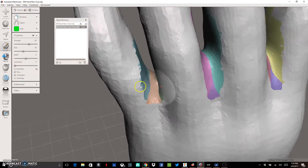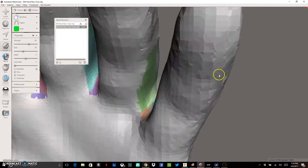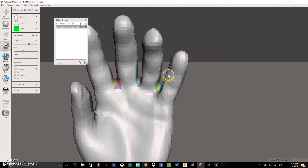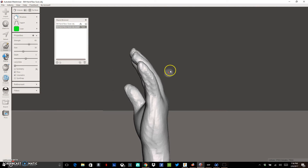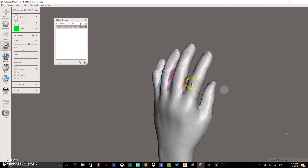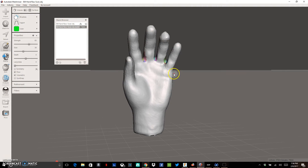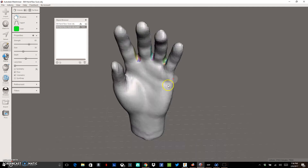Getting rid of all the jagged edges where I repaired holes and making them smooth gives a more organic look to the fingers. We've taken our scan, removed all the webbing, and made things look more natural. In our next video we'll show more about sculpting to get definition and features to make it look like a real hand, and how to hollow it out and make it printable as a functional cosmetic prosthetic.